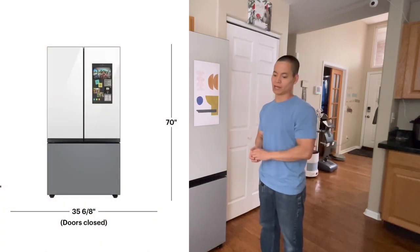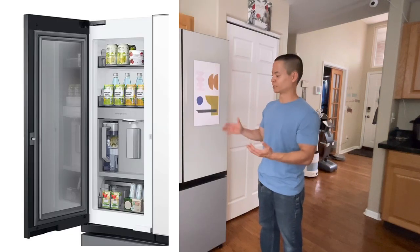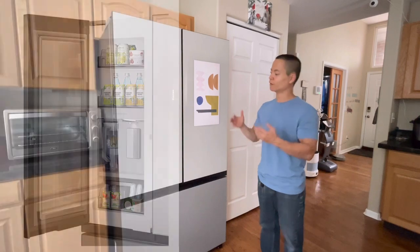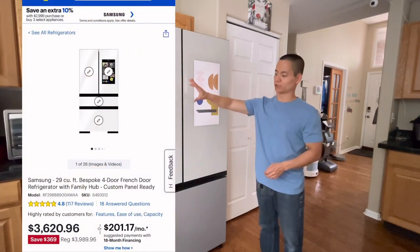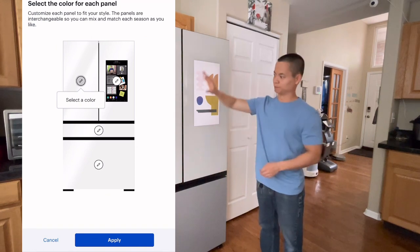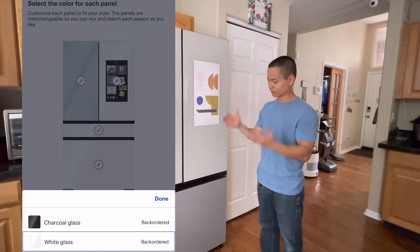Before we begin, let's talk about Bespoke. A lot of companies throw out the word Bespoke. Samsung's Bespoke series allows you to customize the refrigerator — for example, you can change out the door panels. So let's say you don't want the grey on grey. You can have a pink, a white, a black, a green — whatever you may want.